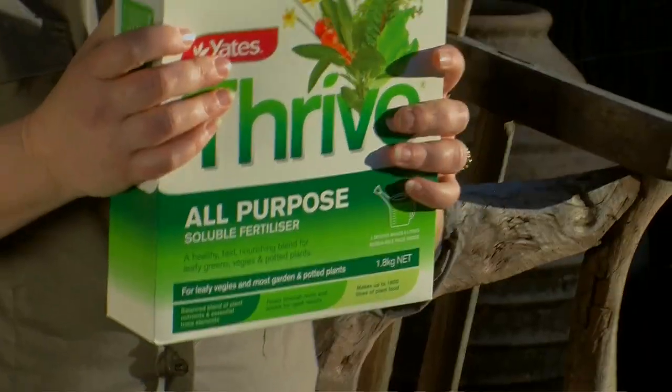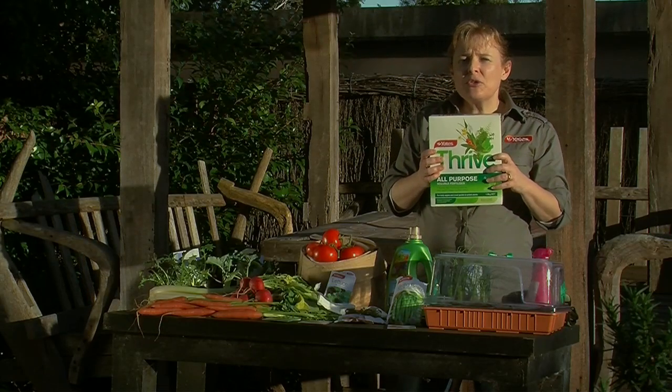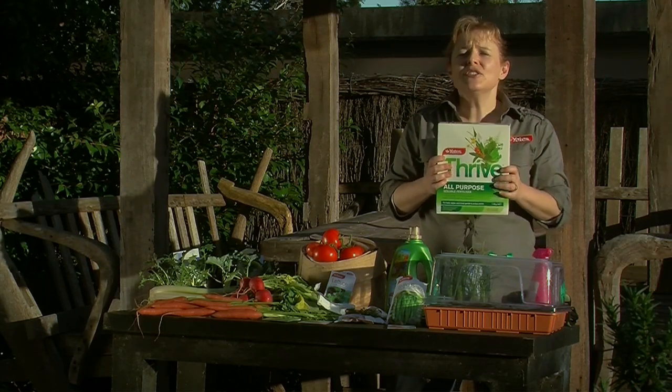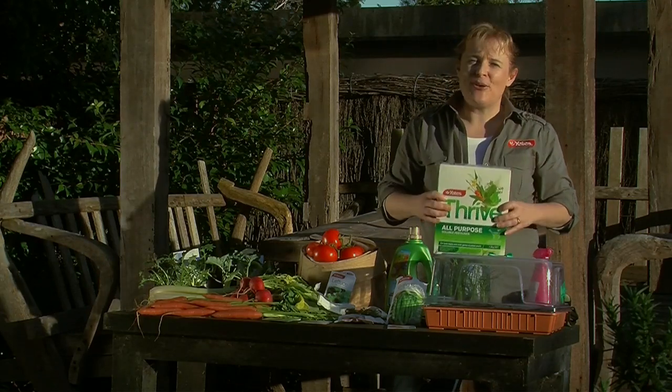Another product is Thrive Soluble. Mix this in a watering can and you can fertilise and water at the same time, and do this throughout the season. You'll end up with lots of lovely veggies for your kitchen. So do try growing vegetables from seed — it's really rewarding and so enjoyable.